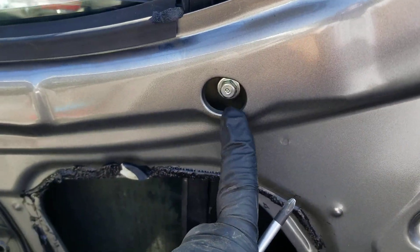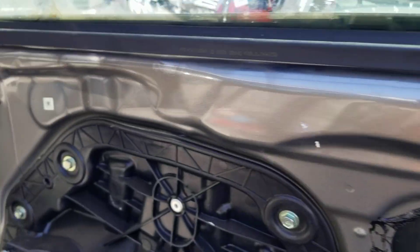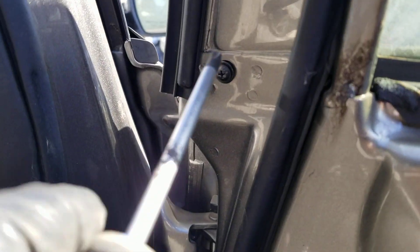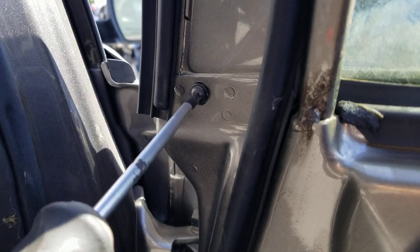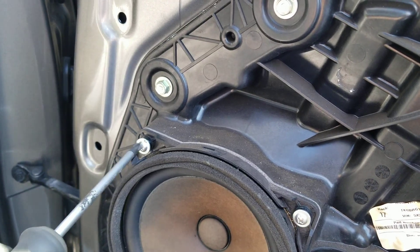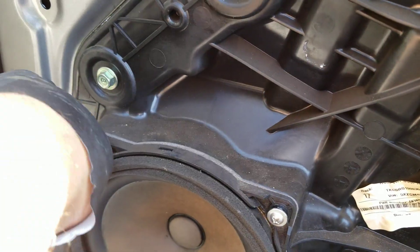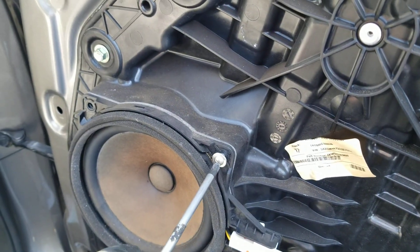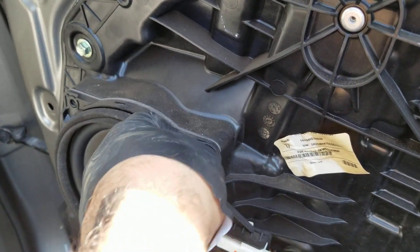What you're going to need for this one is a 10 millimeter to loosen up the window track, and you will also need a Phillips screwdriver. There are four Phillips screws. I already pre-loosened some of them just to keep the video short. I don't edit any of my videos so far, but I hope to in the future.